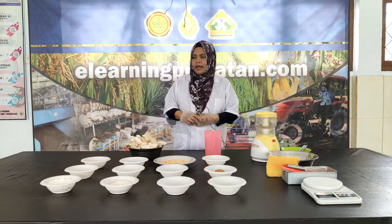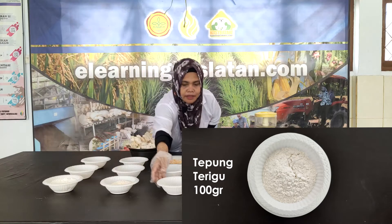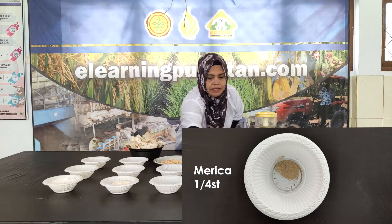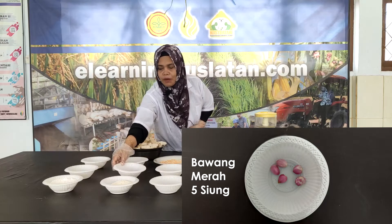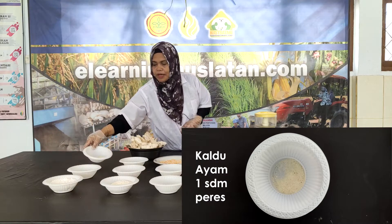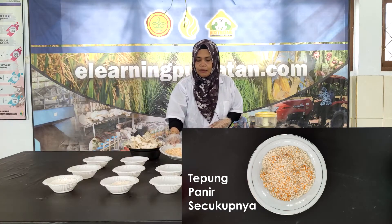Untuk pembuatan nugget jamur tiram, bahan-bahan yang diperlukan adalah 100 gram tepung tapioka, 100 gram tepung terigu, garam 1 sendok teh, merica setengah sendok teh, 1 butir telur, 5 siung bawang putih, 5 siung bawang merah, gula pasir 1 sendok makan peres, kaldu ayam 1 sendok makan peres, dan minyak secukupnya untuk mengoles loyang.